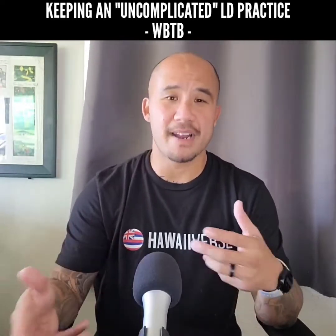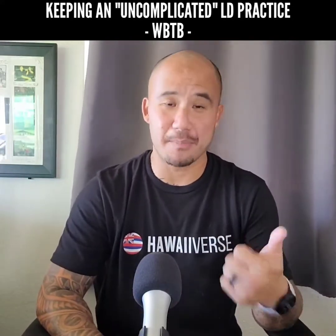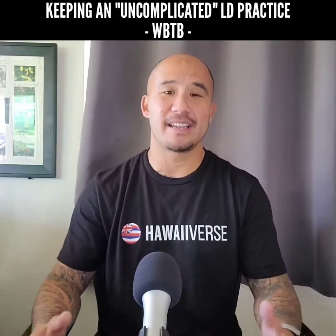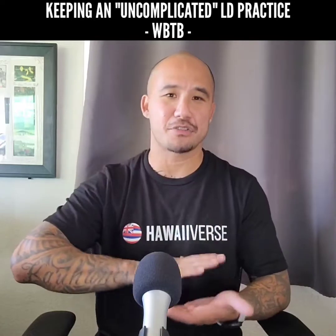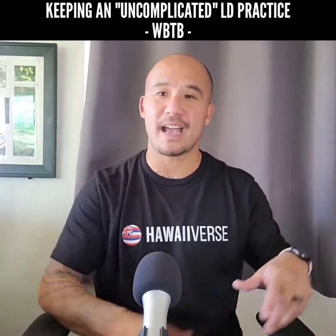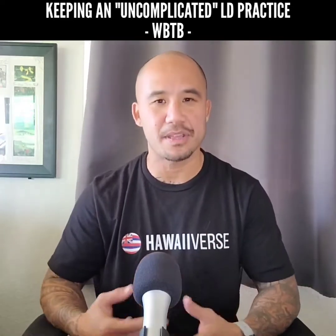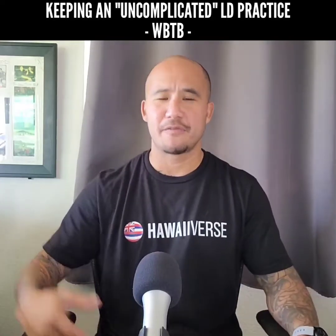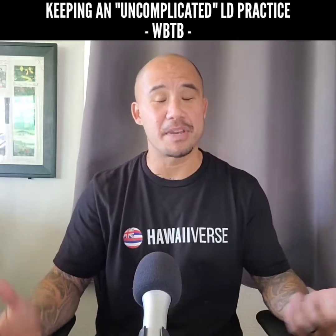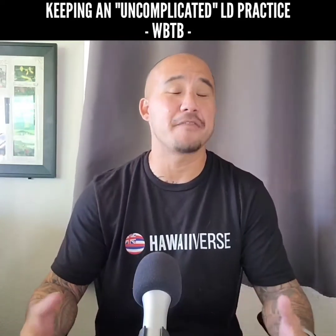So what are some of the pluses and minuses to this modified approach? The big minus is that per wake-up attempt, this modified technique has a much lower success or hit rate than the classic Wake Back to Bed technique. But on the plus side, it gives you so many chances and reps — if all you have to do is wake up mid-dream, and if you wake up later in the night it's almost guaranteed to be mid-dream, you can get a lot of reps in.